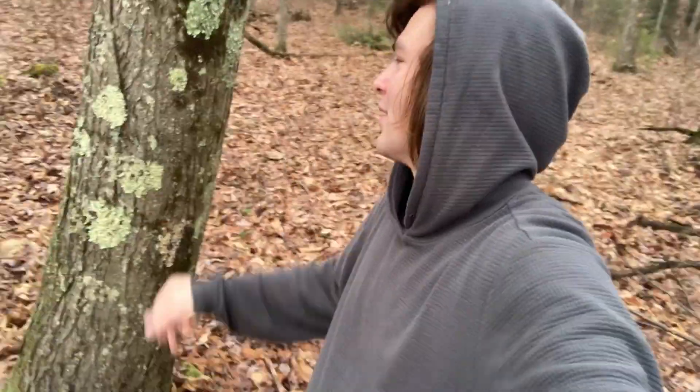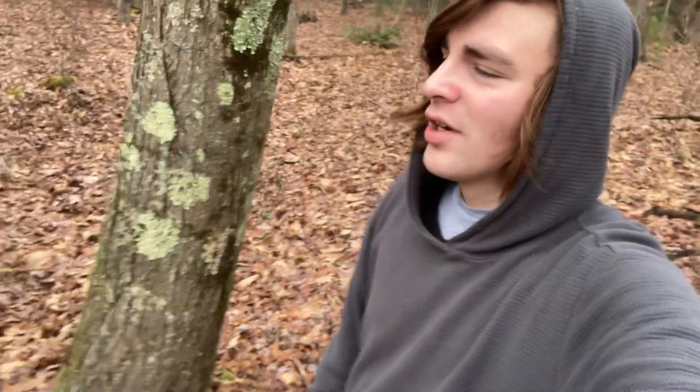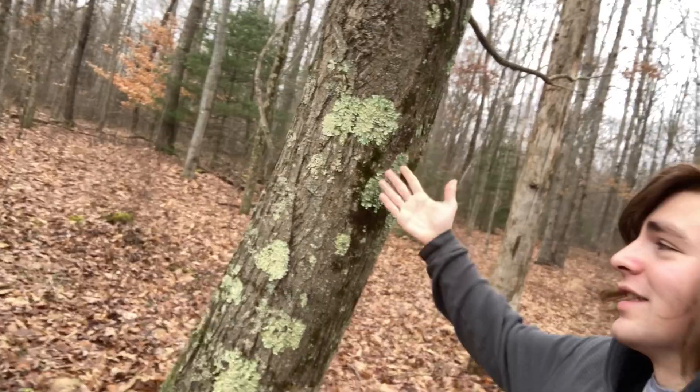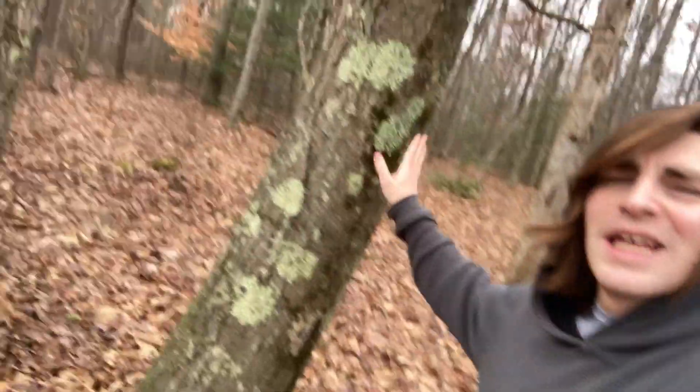Thank you guys for watching this video. I hope you guys like the updates on the mature American chestnut trees — well, there's only two mature ones, but that's what we call these videos. We've got this little guy right here, and that one's still standing, so that makes two. Alright guys, thank you for watching. I love coming out here and making videos about these trees. This tree is getting bigger — well, it doesn't grow in the winter, but you know what I mean. We're getting some good growth.